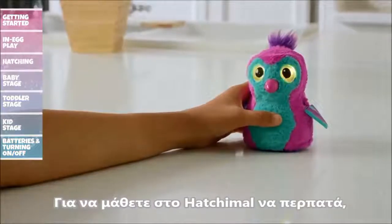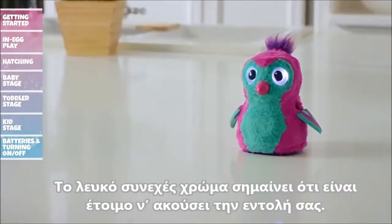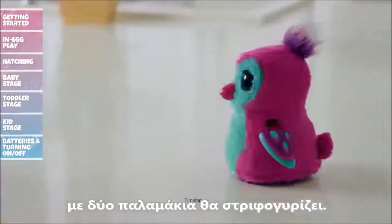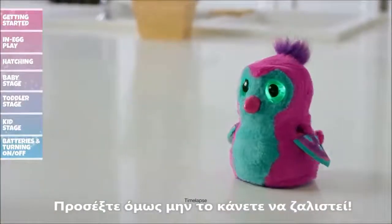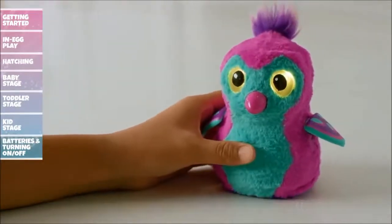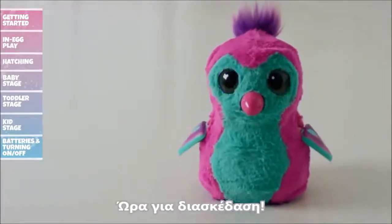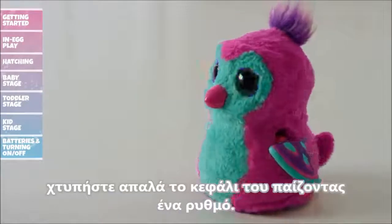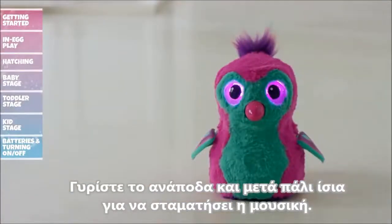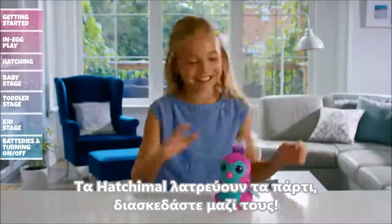To teach your Hatchimal to walk, cycle through the menu until her eyes change to belly color. Tap her head to get her to listen — solid white light means she is waiting for a command. Clap once to get your Hatchimal to move forward; clap twice and your Hatchimal will spin, but be careful, you might make her dizzy. To teach your Hatchimal to dance, cycle through the menu until you hear dance music and her eyes turn purple. Tap her head or wait three seconds to enter dance mode. When dancing, pat her head to play a drum beat. Tilt her upside down and right side up to pause or resume the music.